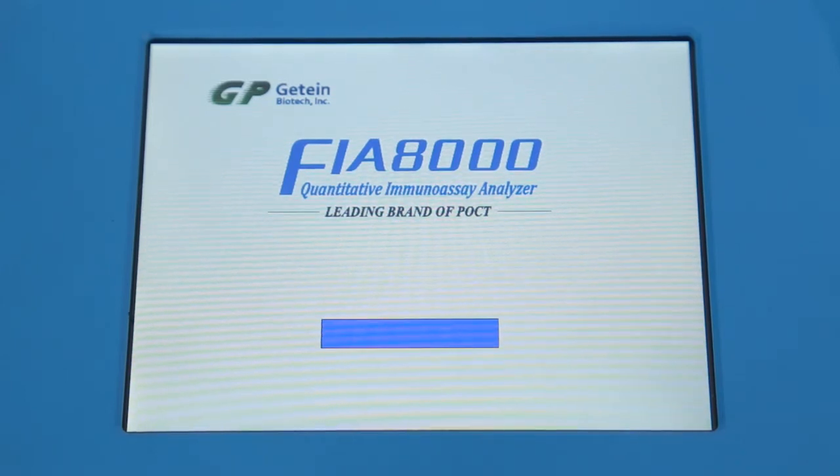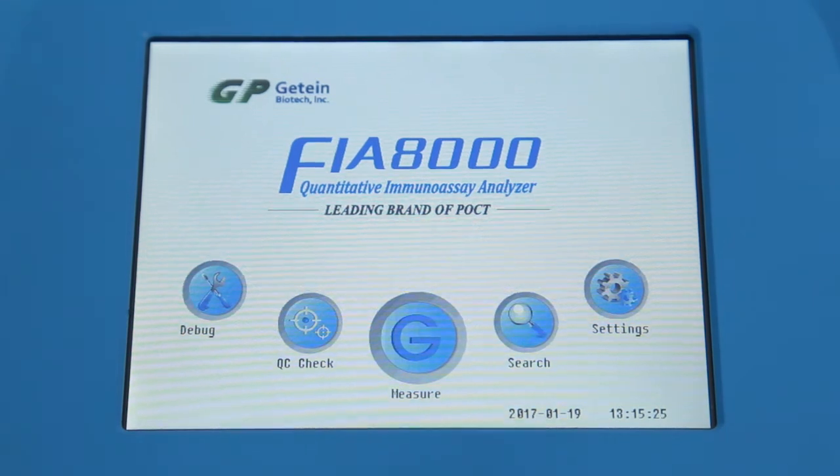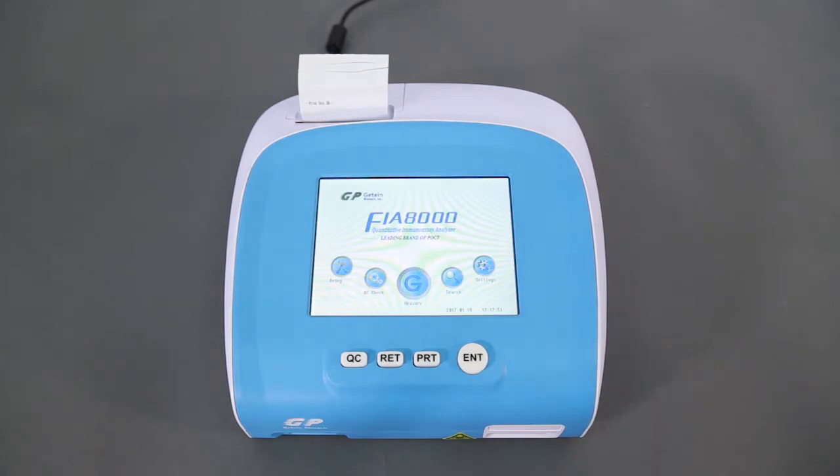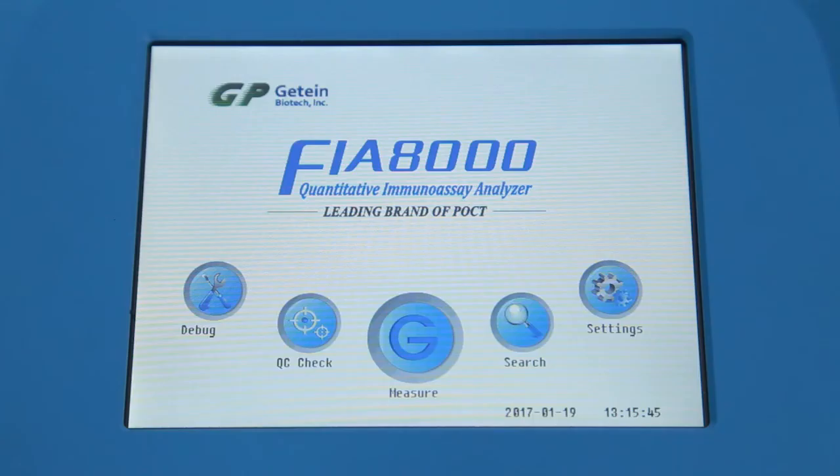After turning on, the analyzer will automatically start up the self-test program. The main interface will be shown on the screen after the completion of the self-test program. Press the PRT button to run the printing test. The icons on the color touch screen will lead you to navigate through the menu.